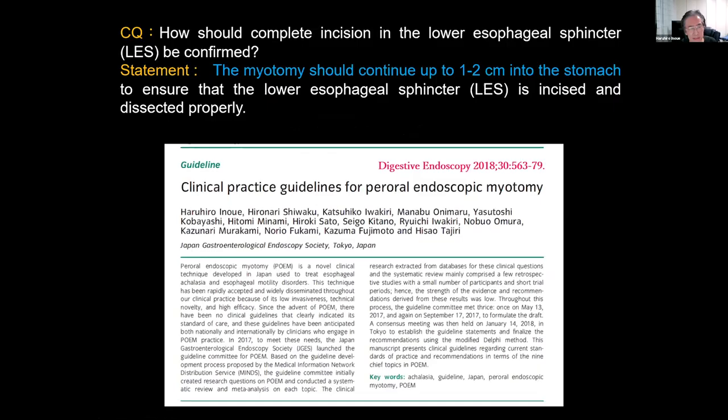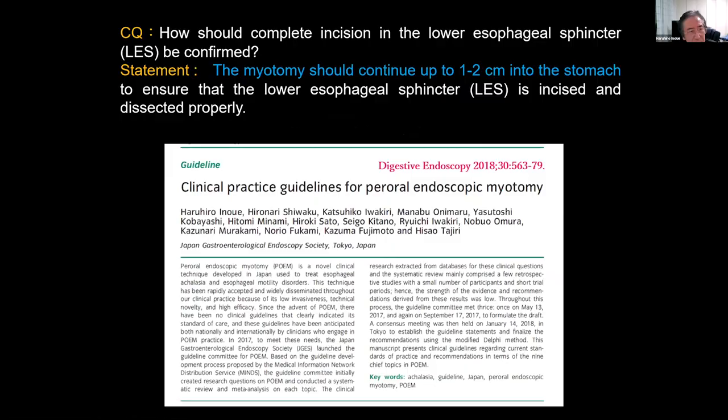This is from a guideline already reported — a paper from Dr. Kevin Grimes: an RCT of 100 consecutive cases with three-year follow-up. His results show that gastric myotomy more than 2.5 centimeters causes an increasing rate of moderate and severe esophagitis. So if we control the gastric side myotomy length at around one to two centimeters, we can avoid severe reflux disease.